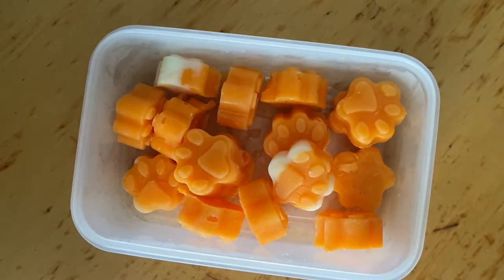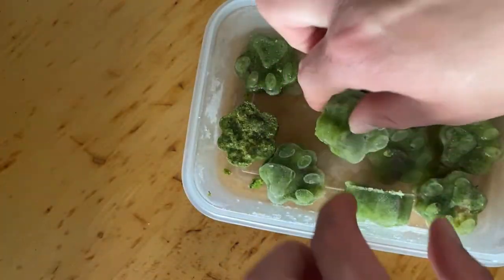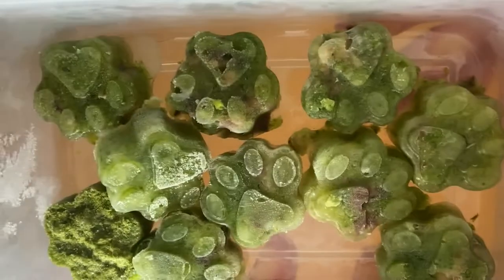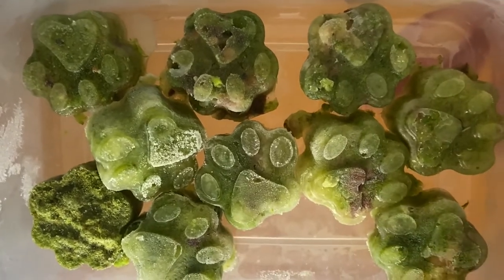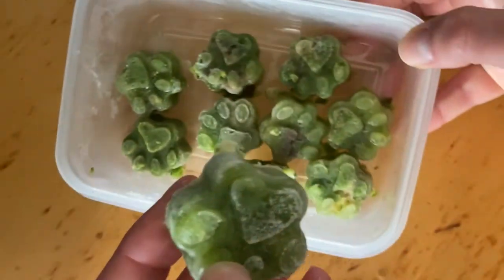These ones are mainly carrot and sweet potato. Then we have these beauties here, which are also a homemade treat and they have a bit of sardines in them, but also broccoli and spinach. They come in this lovely paw-shaped form.